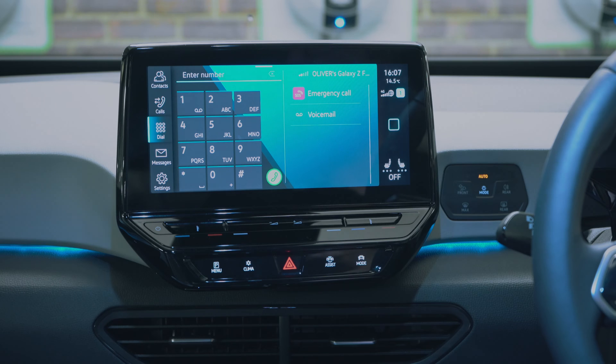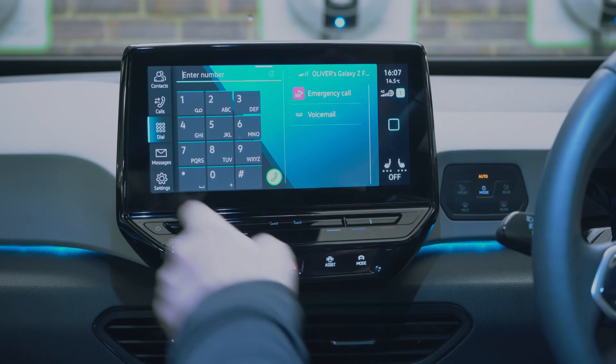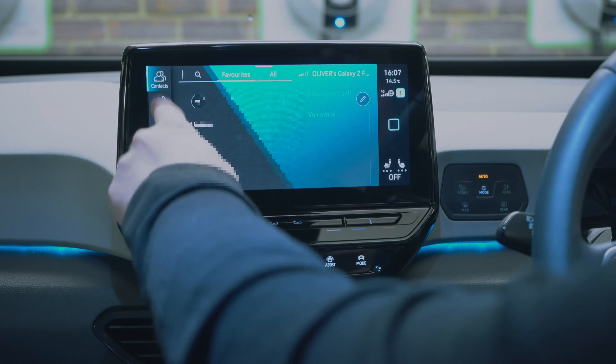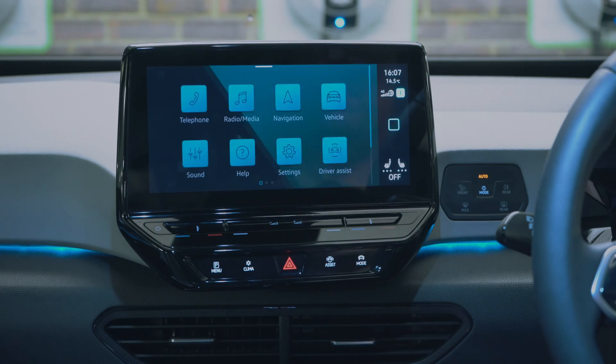Telephone works as you'd expect. You can press the button on the side, you've got your dial, messages, settings, contacts, and call history — all the options are there, nice and easy to use.